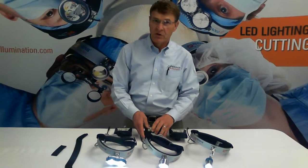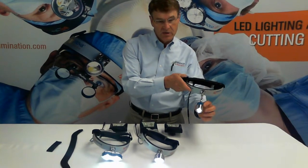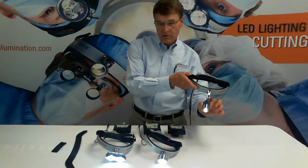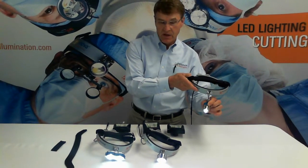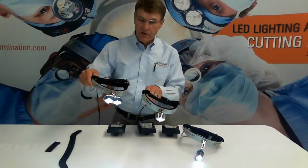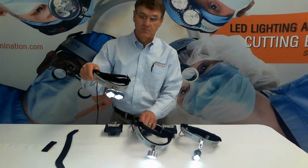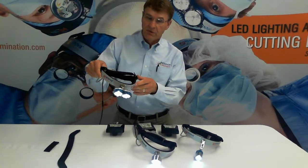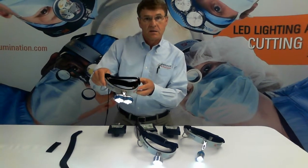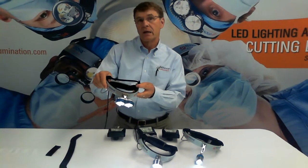Is the aperture adjustable? Yes and no. On the XLT-125, the aperture is adjustable by turning the barrel — two inches in diameter up to about six inches in diameter. The S100 and D200, the aperture is fixed at about two and a half inches in diameter. What is the color temperature of the illumination? 6,100 degrees Kelvin, and that is about like sunlight on a cloudy day — pure white light.